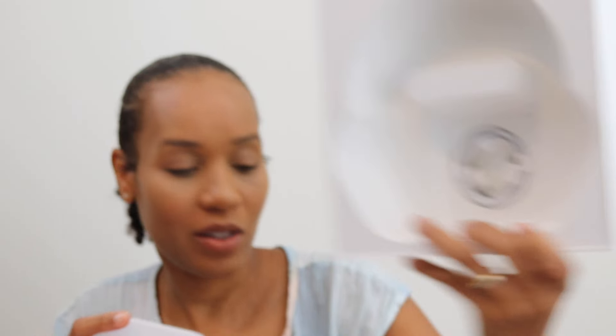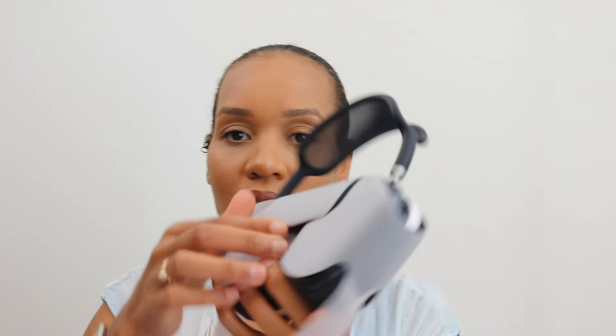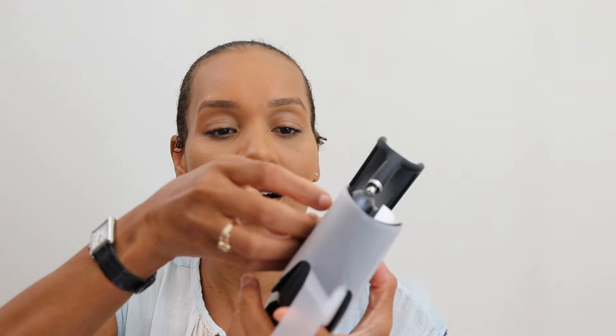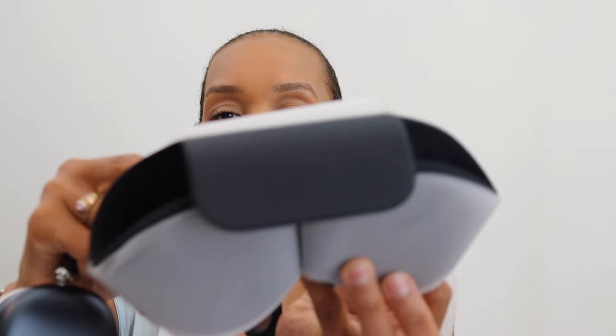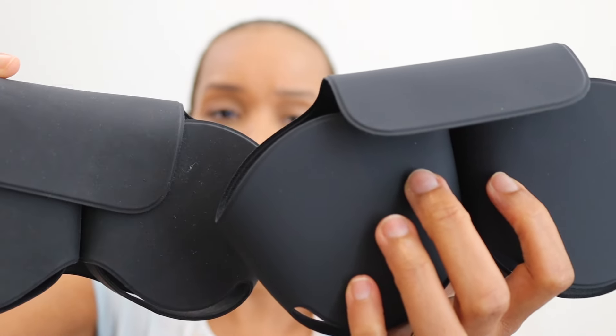Yeah, that's the USB-C cable. Let me take this plastic off. Oh, it's the same black case, guys — same black case. Not that it's bad, but let me see — or is mine just that dirty? Is that what's happening here? But it's the same case.